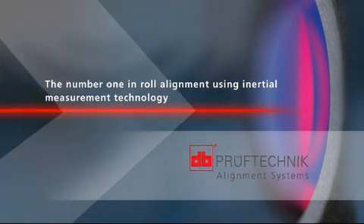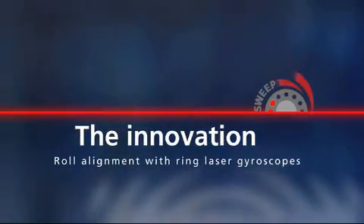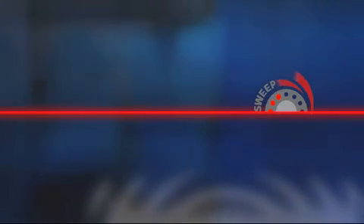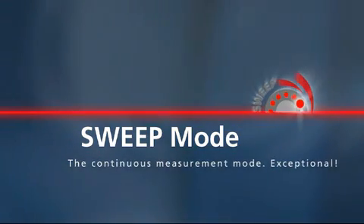Measuring with a single turn — this is the innovation in determining parallelism of rolls. We call the technology sweep mode. It is used to determine the parallelism of rolls quickly, precisely and efficiently.